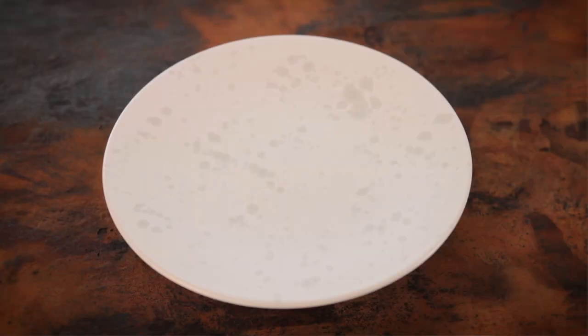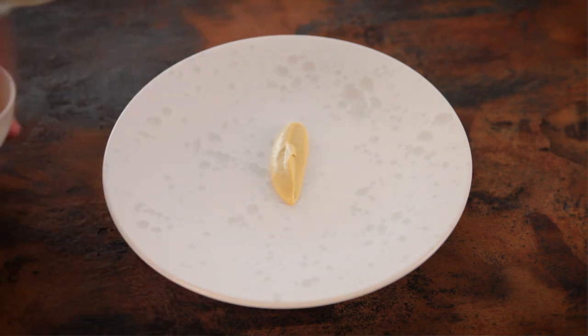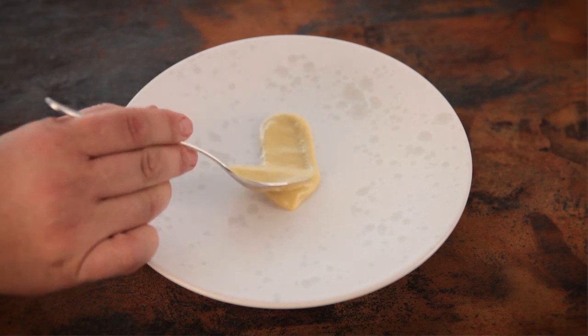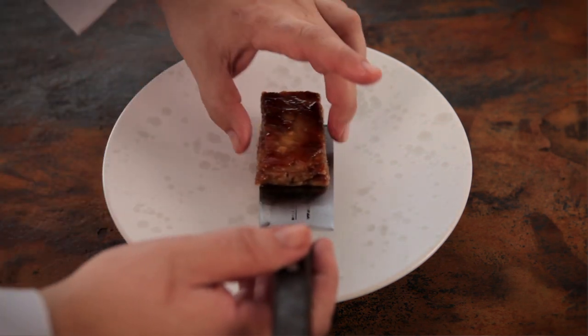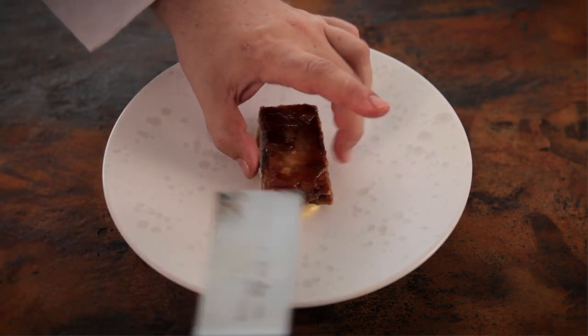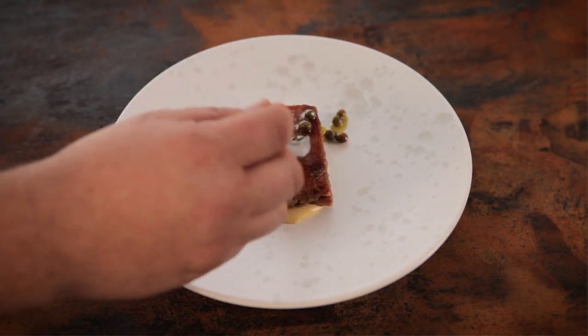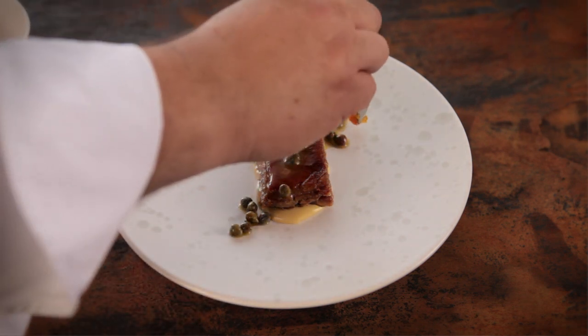Like pork belly, lamb belly has that beautiful mixture of fat and meat and it's got so much flavor. We start off with an artichoke emulsion which is made with globe artichokes, that's added to the bottom of the plate to form a really nice base. The lamb belly is then added and then we add some beautiful Sicilian capers which just add that perfect piquant to the dish.